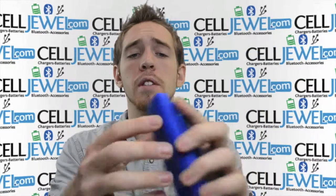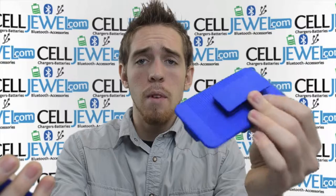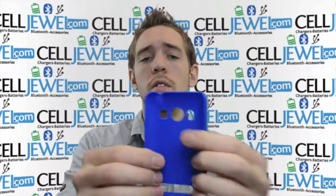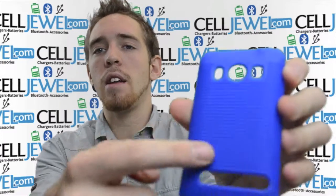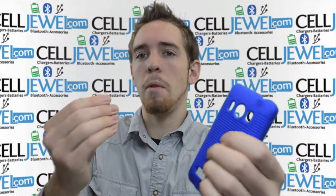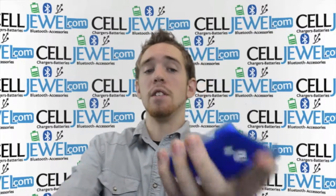First thing you want to notice is that it breaks down into two pieces: the holster piece and the protective case for your phone. The protective case is rubberized. It's got excellent grip on the back with small grooves so your fingers will be able to hold onto it really well and it won't be sliding in your hand very easily.